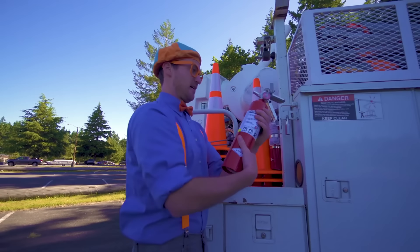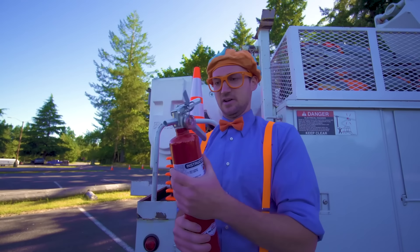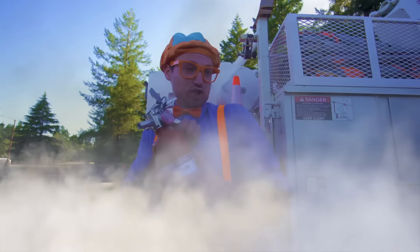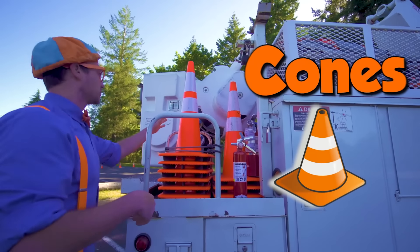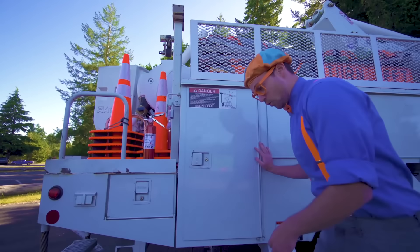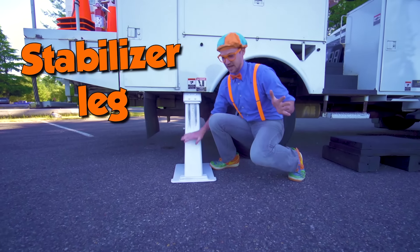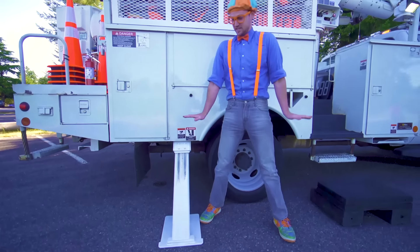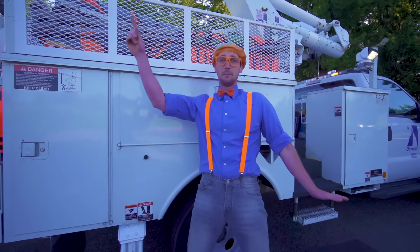Look! A fire extinguisher — just in case if there's a fire anywhere. And some road cones up here. Look down here — this is a stabilizer leg. They go down and stabilize the truck while the operator is really high in the sky in the bucket.